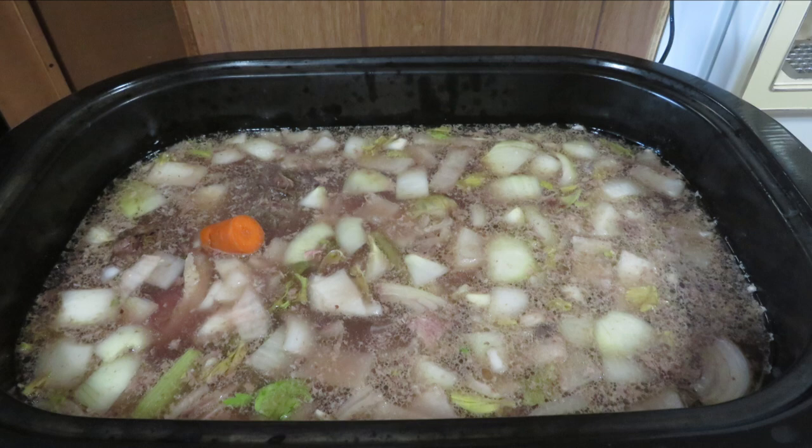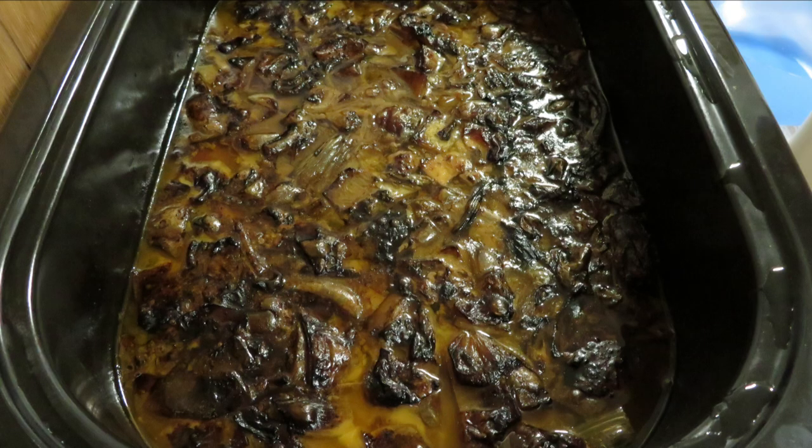I added enough water to cover the vegetables and the meat and turned it on low. After 72 hours of simmering on low, it's ready to go.